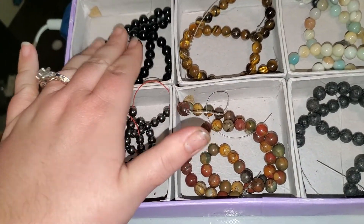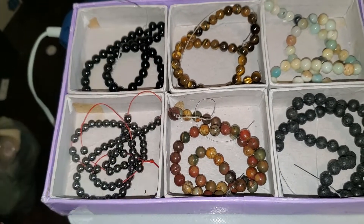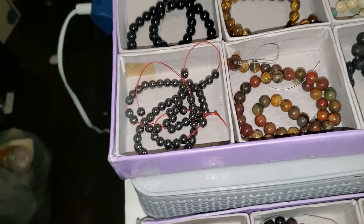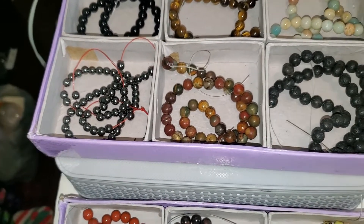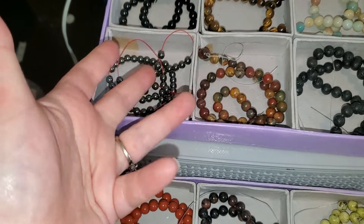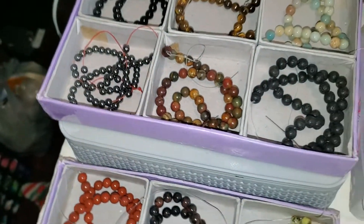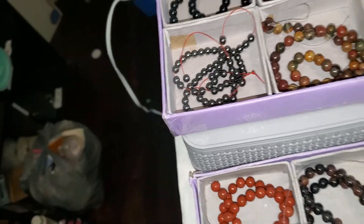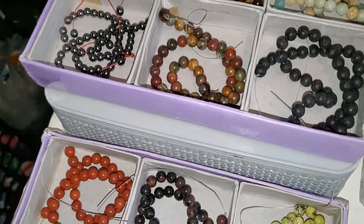If you see something you like and you've never bought from me before, no worries — go ahead and send me an email with your information. I need your YouTube name, your real name, your shipping address, and your PayPal email. Send that to therealmirandaatgmail.com and I'll get you invoiced, packed, and shipped out.